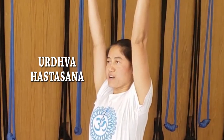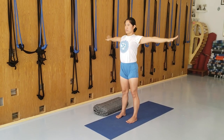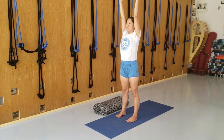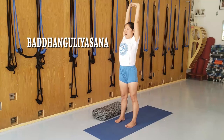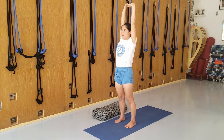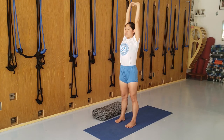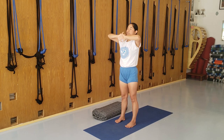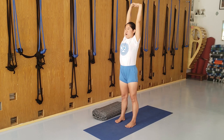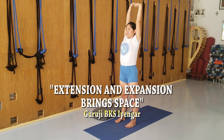Urdhva Hastasana — stretch the arms up. This straightens the legs and arms and opens up the armpits. Do this a few times: inhale the breath, exhale, release the hands. Badangulyasana — interlock the fingers and stretch up with the arms. Make sure you don't lean forward with the thighs. Press the top of the thighs back, bring the weight onto the heels, and stretch up through the arms and elbows. Stretch your palms forward and stretch up, creating space and extension in the armpit and hip area. And release.